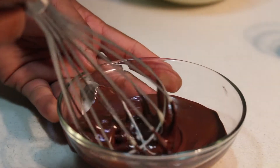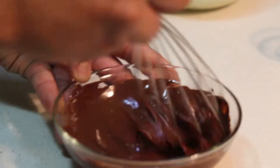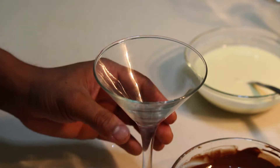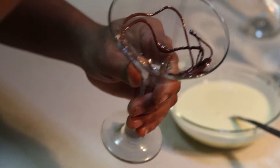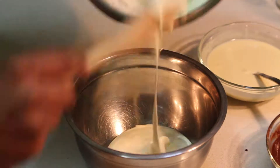Mix them well, making sure there are no lumps. For the dark chocolate, I have a martini glass for presentation — you can use a bowl or anything you want. Before I mix the cream into the dark chocolate, I'm going to place it against the glass so it gives a nice decor on the outside — you'll see at the end.